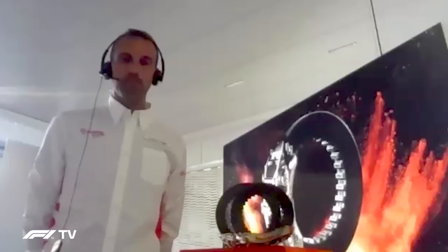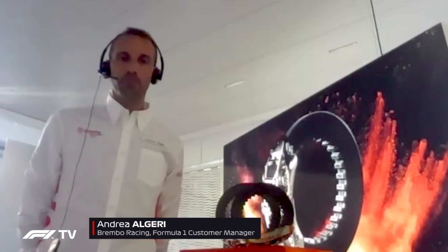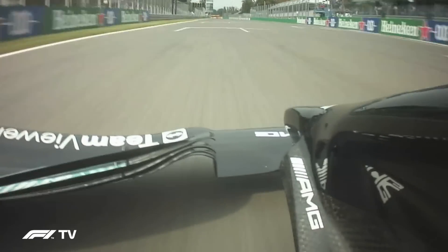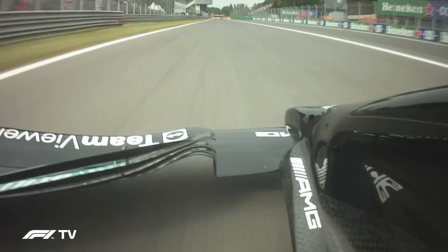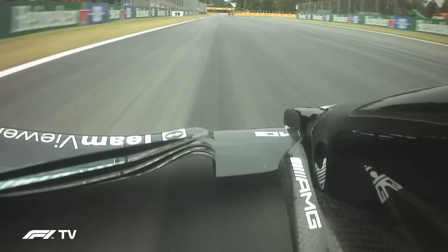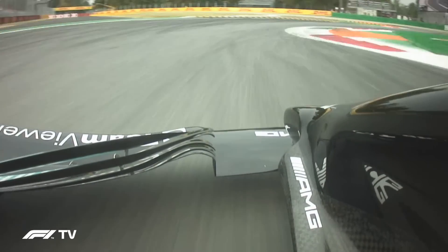Andrea, Monza is Brembo's home race and it's a circuit with some challenges for the brakes, none more so than Turn 1. Basically Monza is one of the most demanding tracks for brakes, and Turn 1 is obviously the first corner after a very long straight, so it's very high power and very high energy to be dissipated during this braking event.